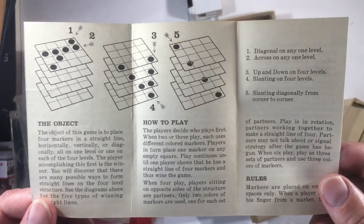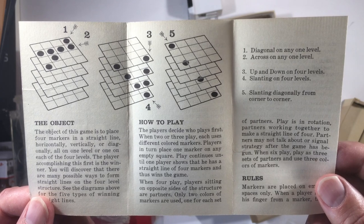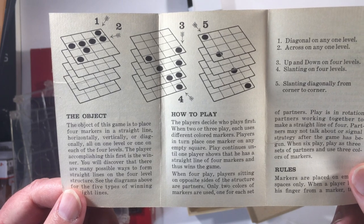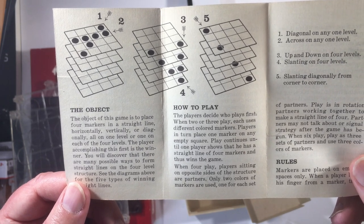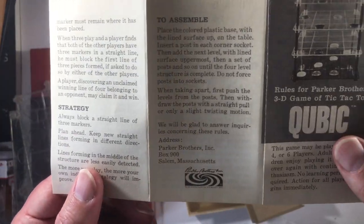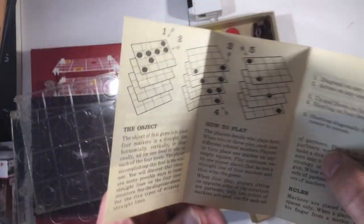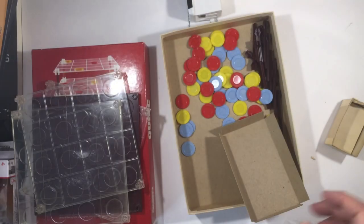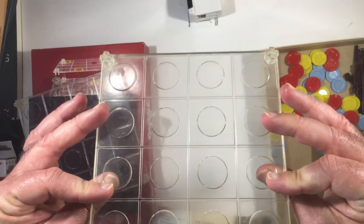How to play: you place your markers. This came with red, yellow, and blue chips. It looks like there's a partner option for four players. Strategy is simple — get four in a row as fast as you can. Alright, let's put this thing together.